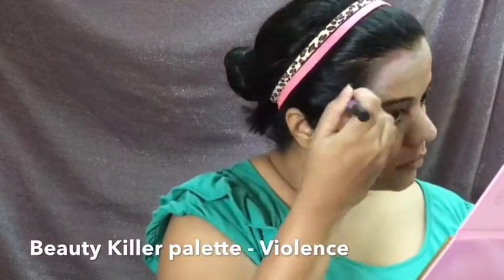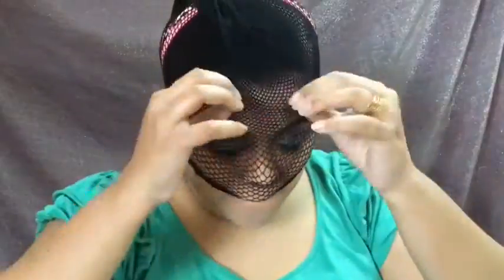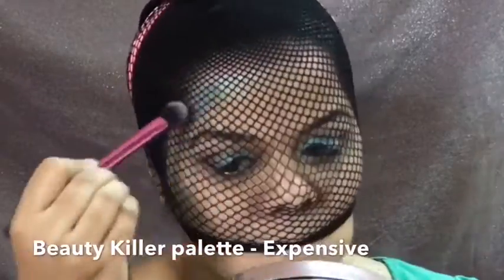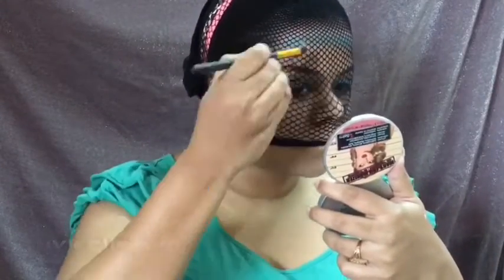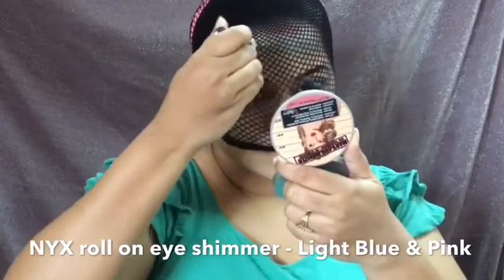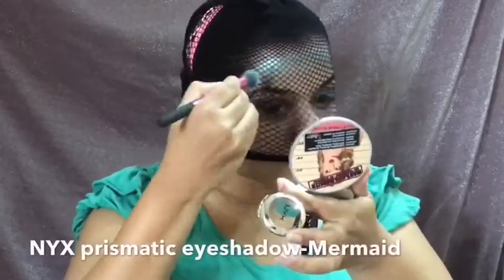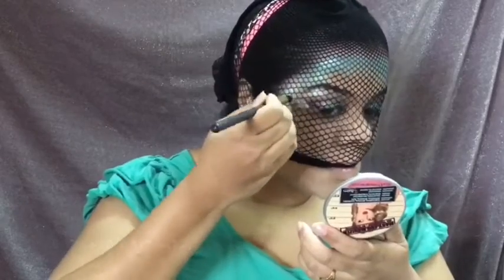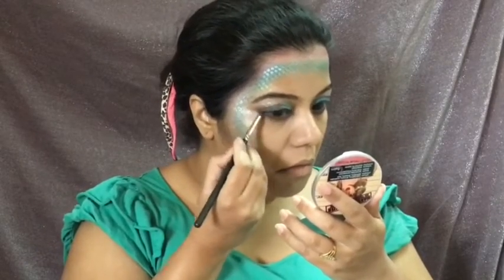I apply a little bit of 'Violence' from the Jeffree Star palette close to my hairline. Then I put on my fishnet stocking, which I've already stretched. I apply the shade 'Expensive' so that 'Violence' is still slightly visible, creating a smooth transition. Over 'Expensive', I apply the NYX Glitter Glue, then use roll-on shimmer in light blue and pink. I apply the shade 'Mermaid' closer to the center of my face to create an ombre. I then apply a white pearlized pigment from Inglot on my brow bone and outer corner. After removing the fishnet stocking, really pretty fish scales have been created!